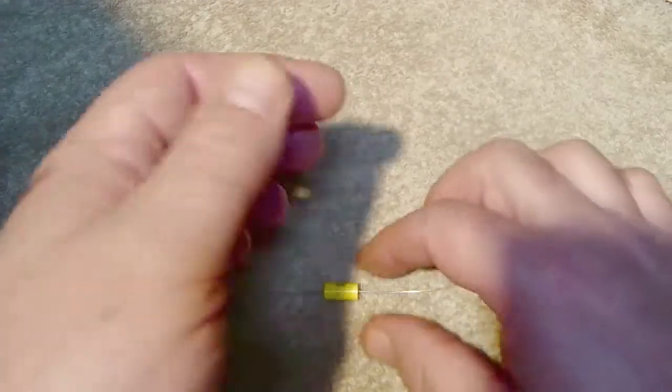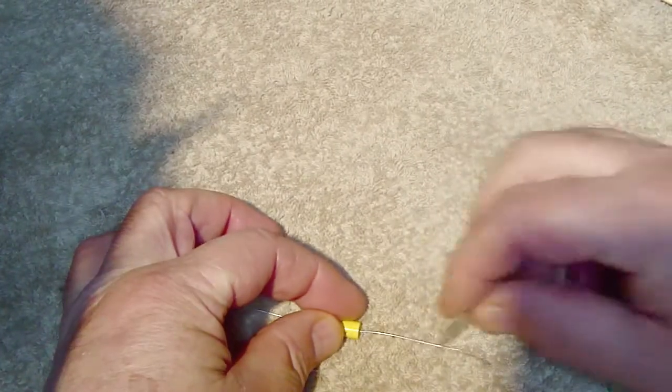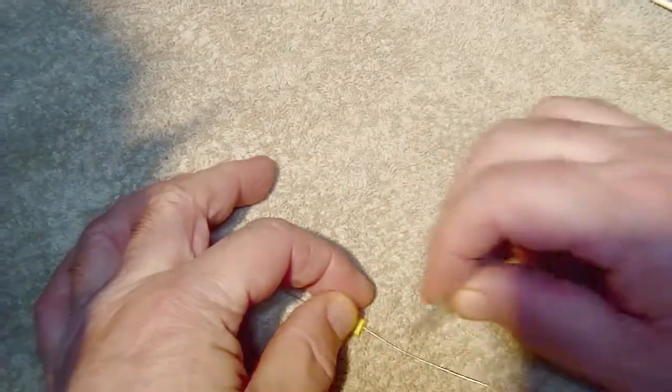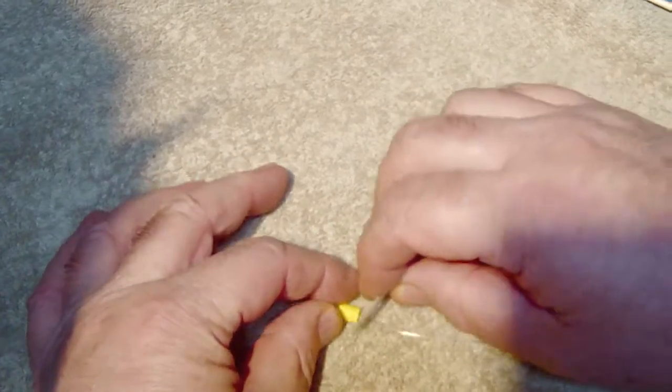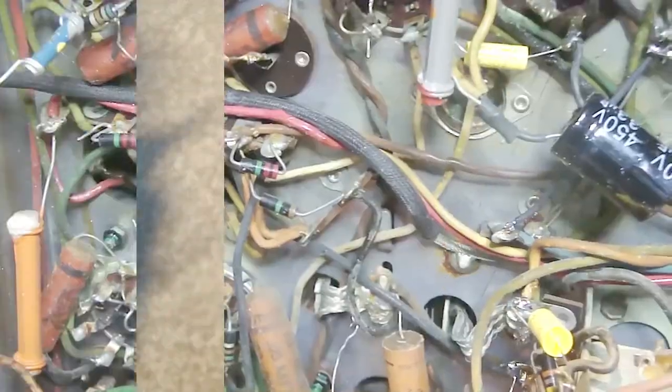My replacement is a 0.1 microfarad 630-volt polyester cap. Even though the leads are brand new and already shiny, I go over them with the knife blade anyway so I know both surfaces will make good contact when soldered.